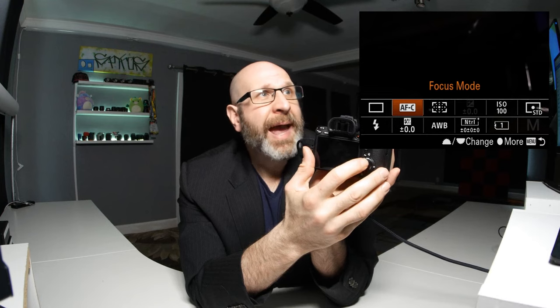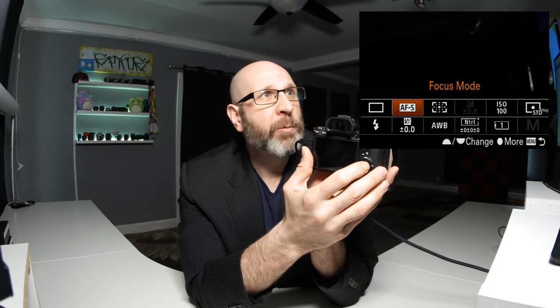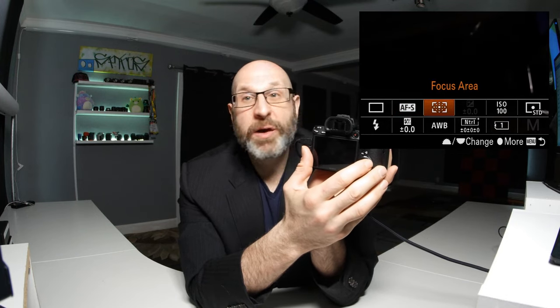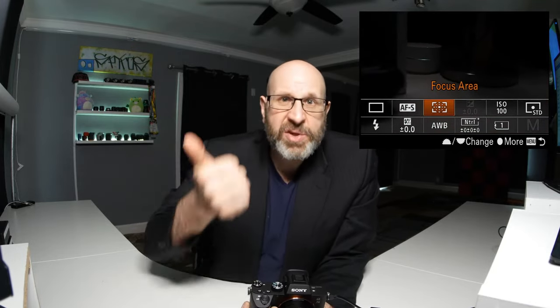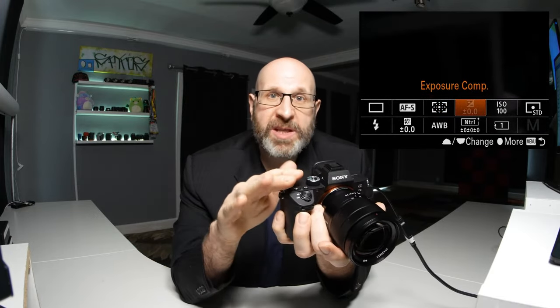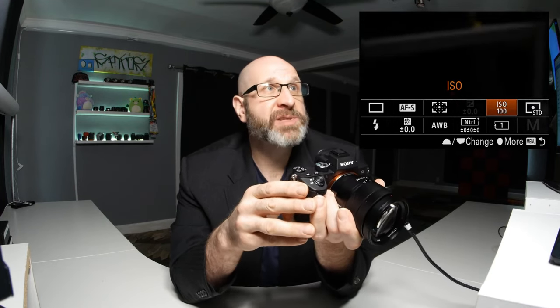The next option is your focus mode. You can just spin the dial to choose a different focus mode — we'll set it to autofocus single shot and confirm with the center button. You also have access to your focus area here. Next is exposure compensation, but you'll notice that option is actually grayed out. The reason it's grayed out is because you're in manual mode and you're controlling all of the camera settings — the ISO, aperture, and shutter speed — so exposure compensation is just you choosing your settings.